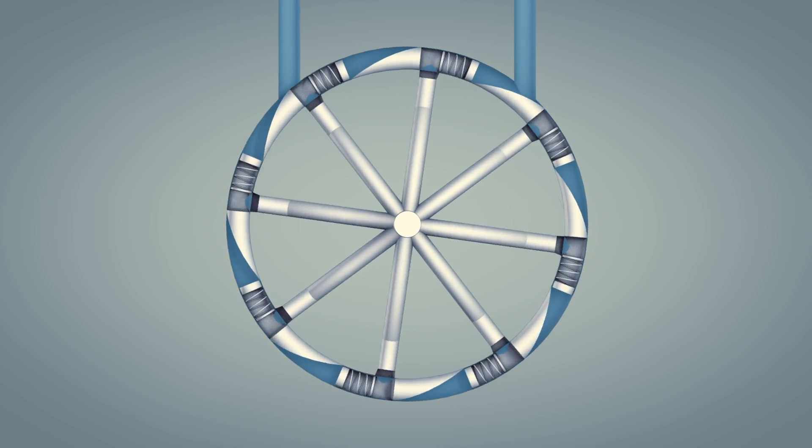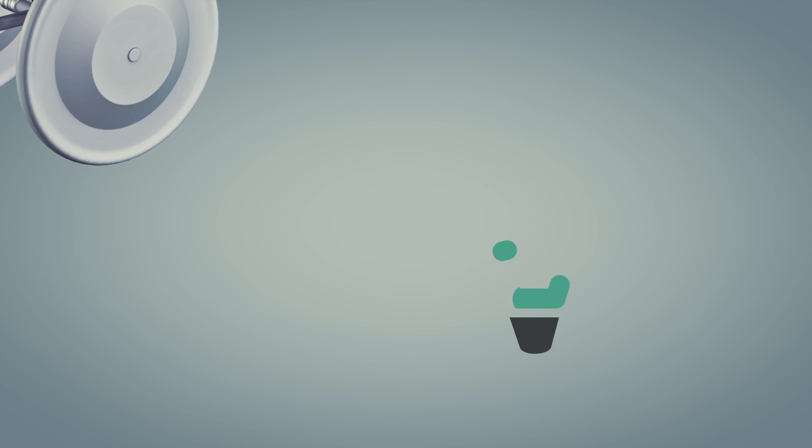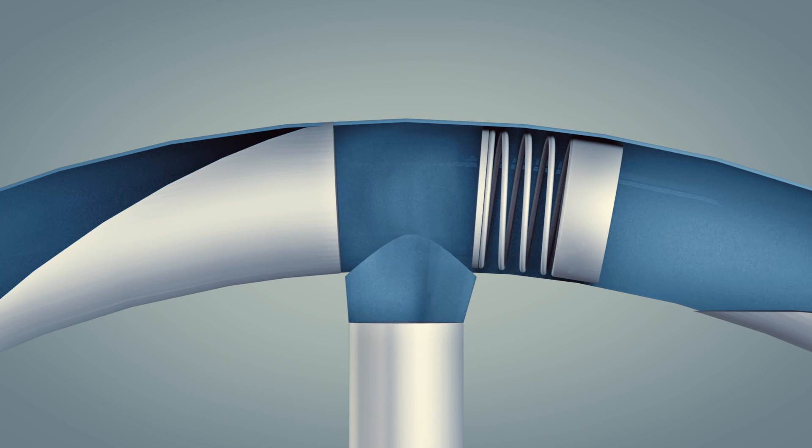The Impulse Turbine CL, as depicted in this device, is an invention designed for the purpose of generating clean electricity. The innovation lies in utilizing the power of the spring incorporated in the device.